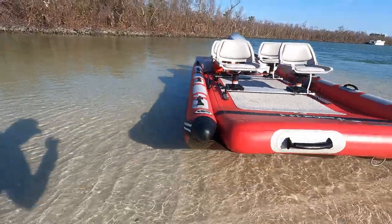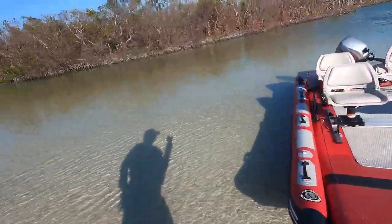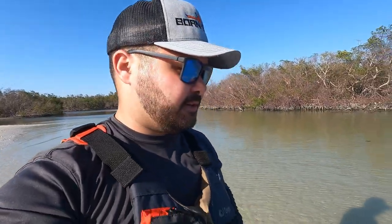Just like the Fastcap 12, the Fastcap 14 has keel guards to protect the bottom so you can pull her up on the beach. You really don't have to worry about hitting the bottom because you have that protection. You're not going to scrape the boat — you're going to scrape those keel guards, which are made out of thick PVC material.